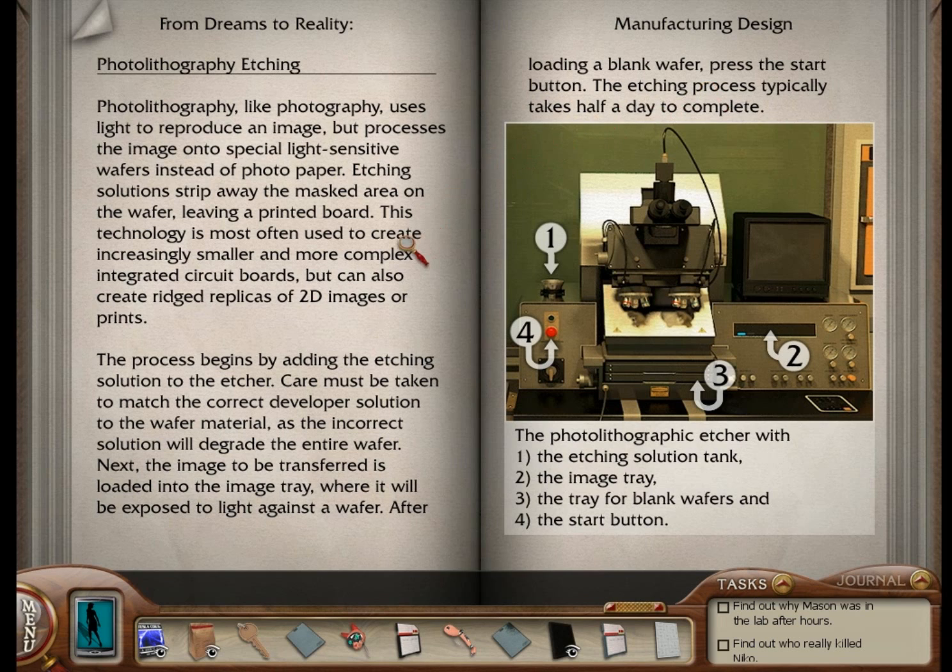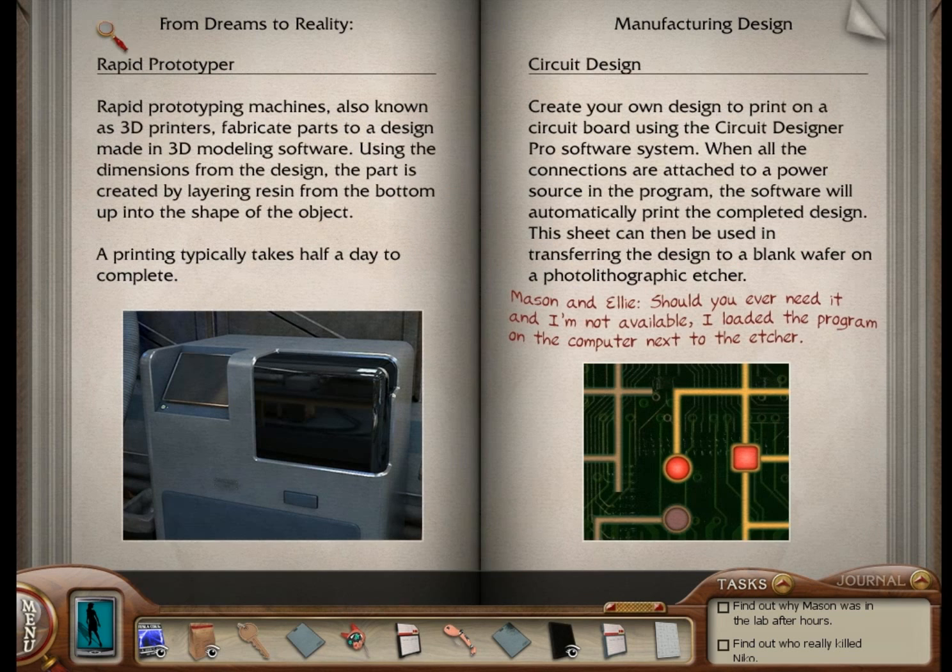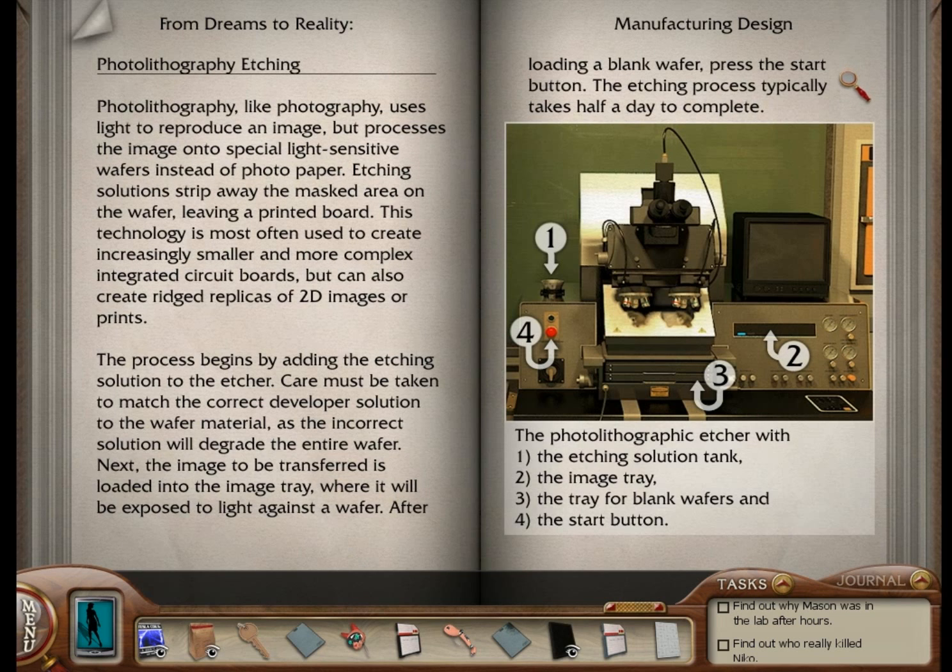A dream is a wish your heart makes when you're fast asleep. In dreams you will lose your heartaches. Unfortunately, I'm not dreaming right now, so I'm going to have many, many heartaches as I try to solve this puzzle.